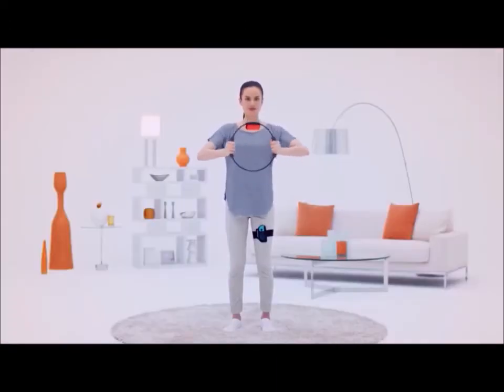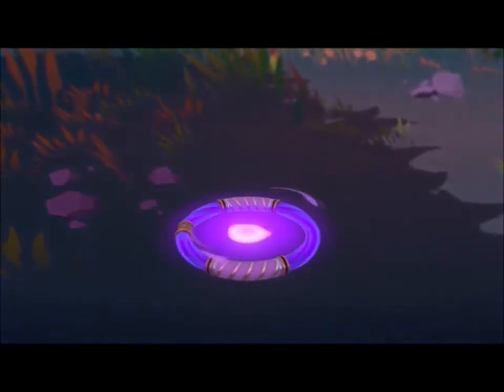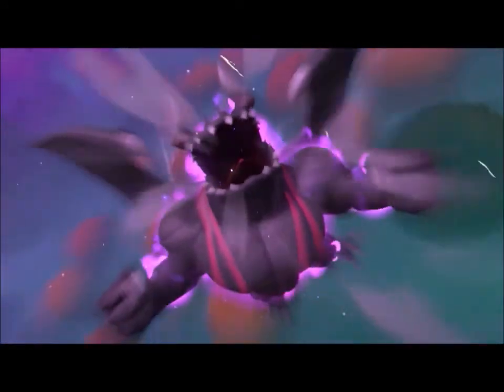Whether you're super fit or it's your first time exercising in a while, let us introduce the world of Ring Fit Adventure. The adventure begins when an evil bodybuilding dragon named Drago throws...